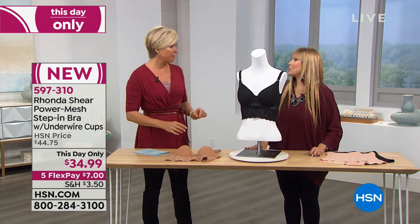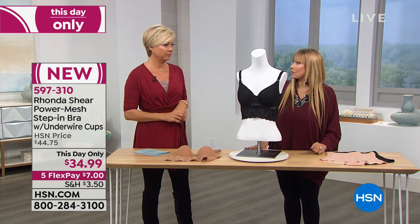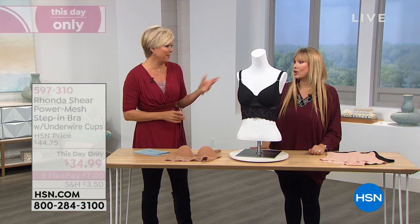I don't even know what you would pay if you could find this in a department store — it would be over $100. There's so much going on in it. I'd say $75 to $100.